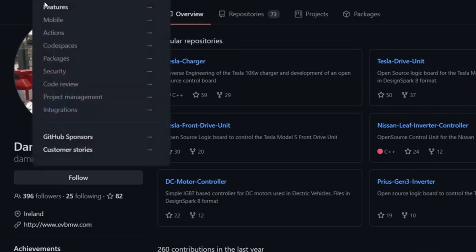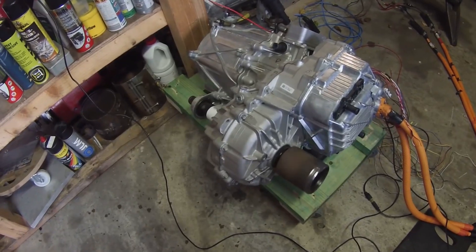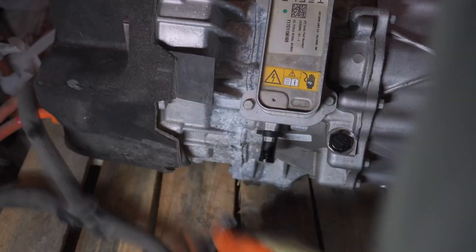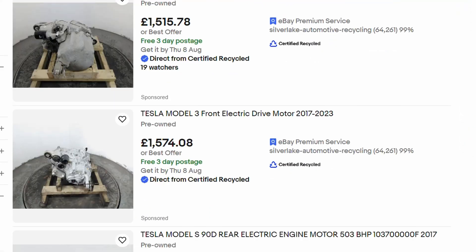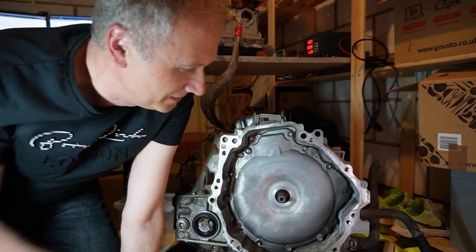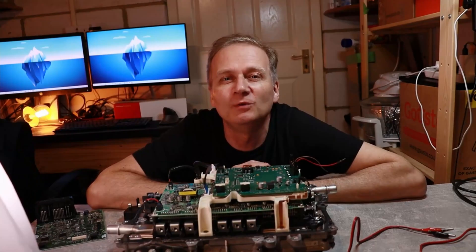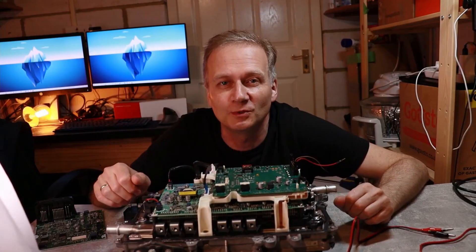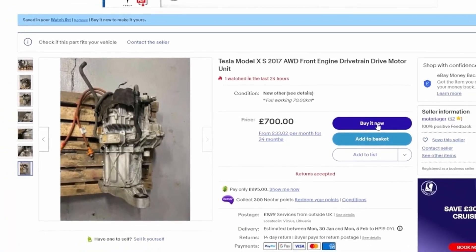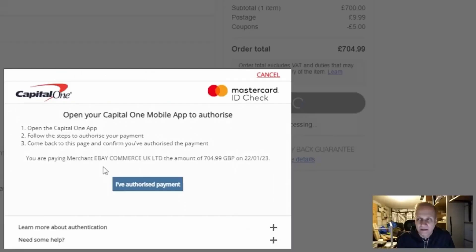A while back I found that an open inverter design exists that allows you to control a Tesla motor. However tempting it was to try to get a Tesla motor, it was prohibitively expensive. So I started to experiment with the Toyota Prius gearbox as a cheaper alternative — until I stumbled upon a cheap Tesla motor on eBay from Lithuania of all places. I could not resist the opportunity to take things up a notch.